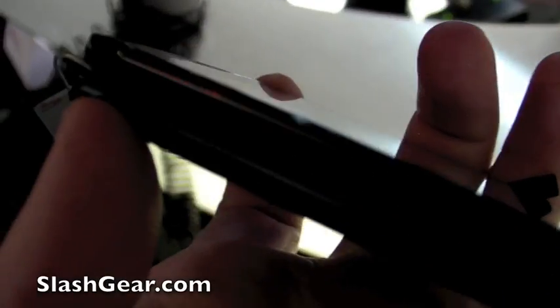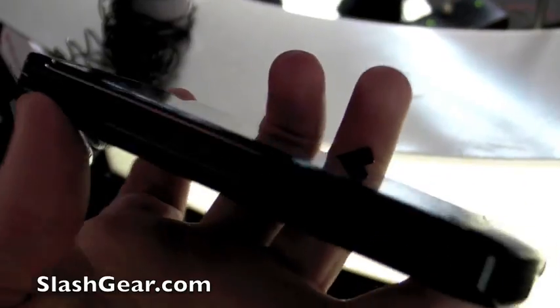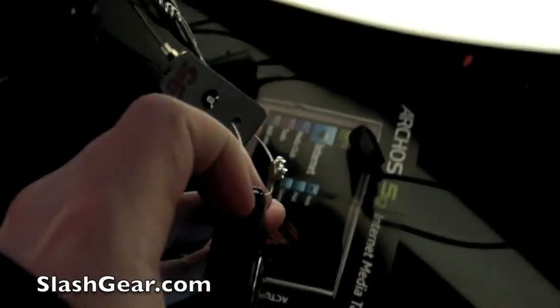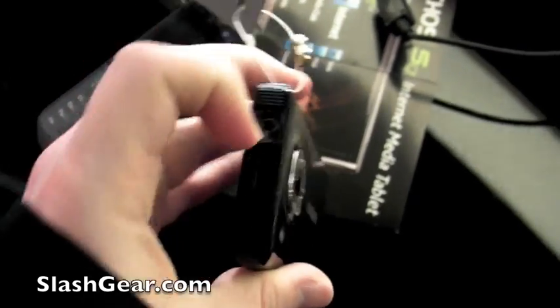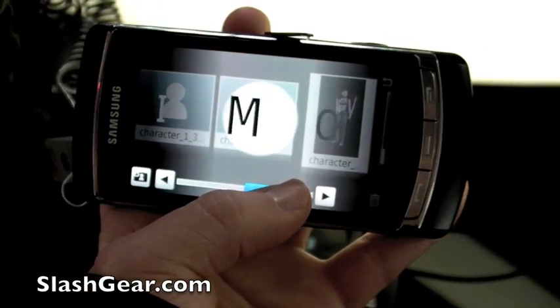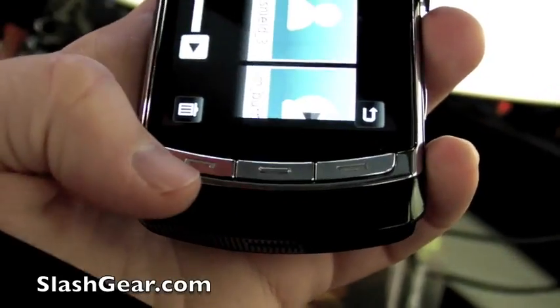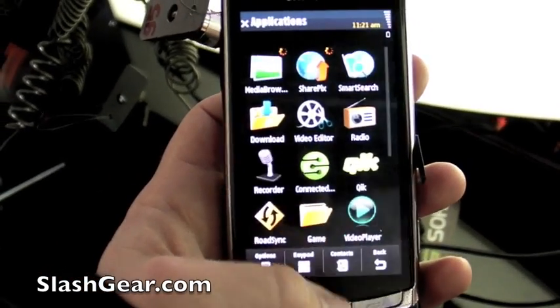On the other side there are volume controls and the micro SD card slot. The light's pretty bad here so it's quite hard to focus in. On the top there is a headphone jack, which I believe is standard 3.5mm. I also believe it's got stereo speakers built in. There are just three hardware buttons on the front: send and end, and a centre one which takes you back to the menu.